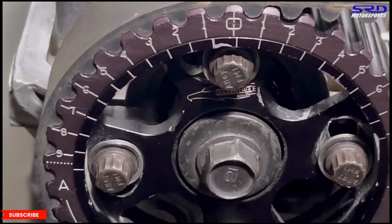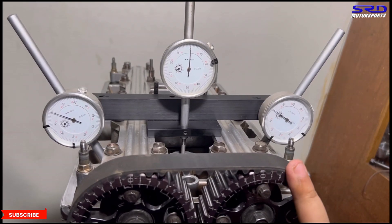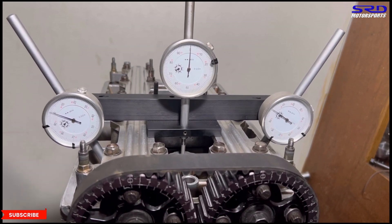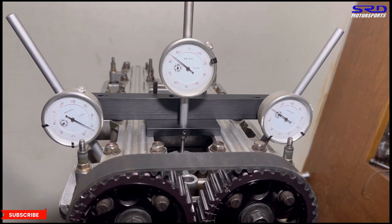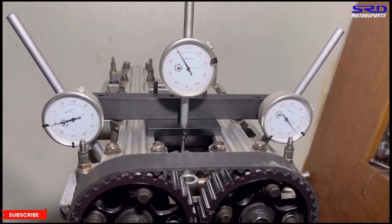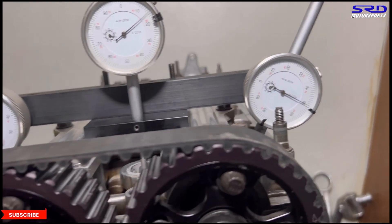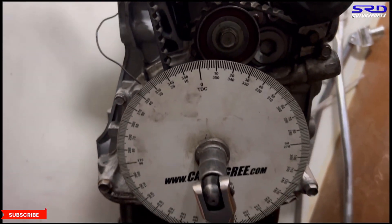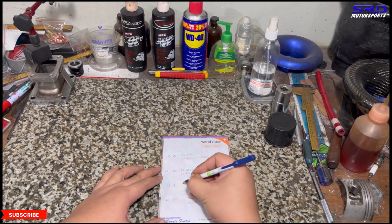I know guys in the US know how to do this well, but I'm showing the Golden Eagle cam gear adjustment because someone locally told me they get confused adjusting them — it's actually quite simple. Now we turn and check the intake opening, stopping at 0.050. It's 35 before top dead center. Now let's write it — on the plus one advance, the intake opening is 35 BTDC.